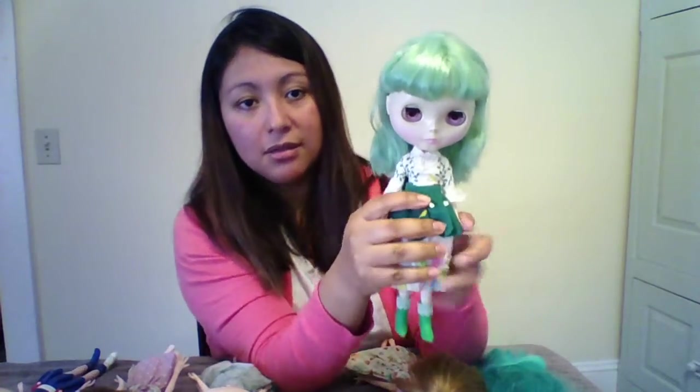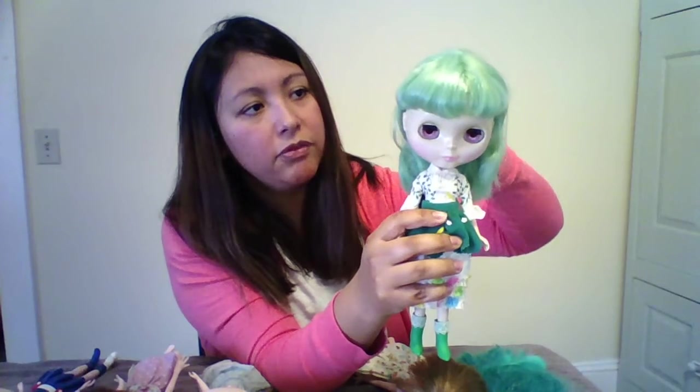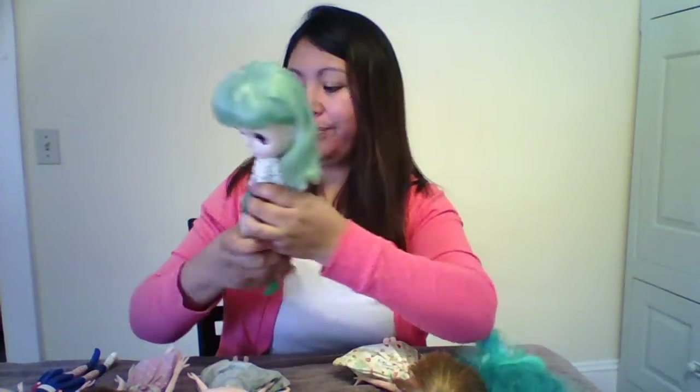I do not plan on customizing any of my stock Blythes, except I have a Sunday's Best but she's not here right now — I'm fixing her up. She came with a kind of melted spot on her eyebrow; I don't know how it happened but I wanted to fix her because she looked like she needed some work, so I'm working on her.